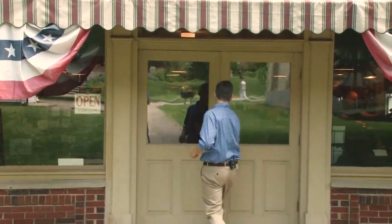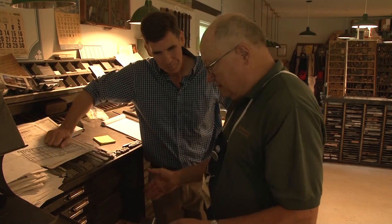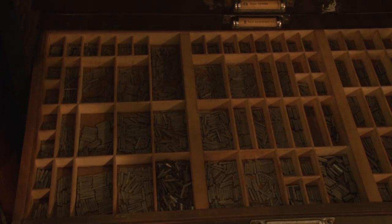We're going to teach you how to print today — how to set type and how to take that to the press. Dennis Boehm is one of the journeyman printers here at Carillon Park. Dennis is here setting type by hand. This is where they talk about minding your P's and Q's, uppercase and lowercase — all those things we've heard about. This is the California job case. Capital letters are on this side, lowercase are on this side.